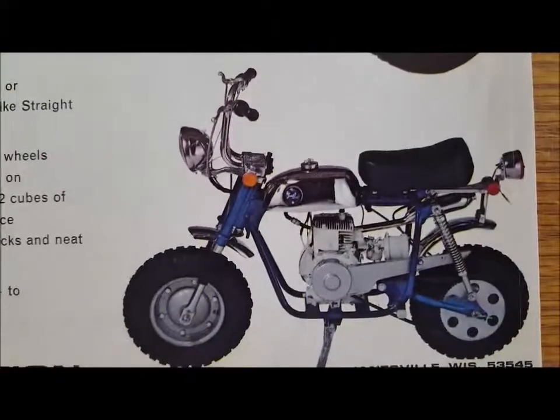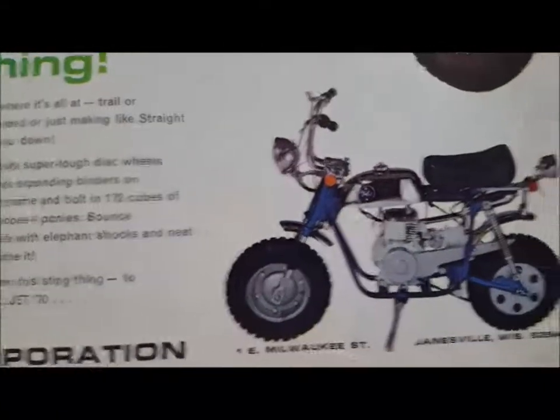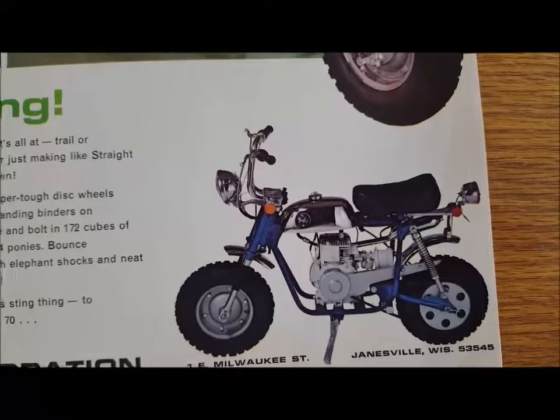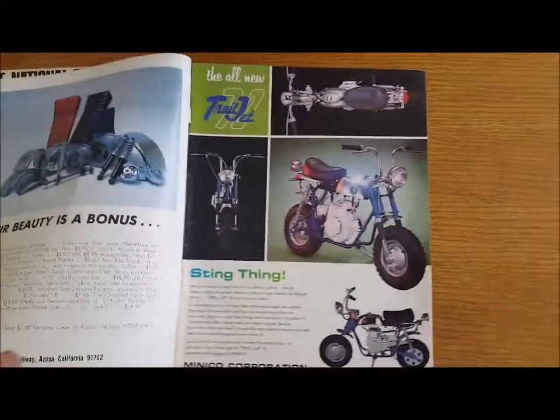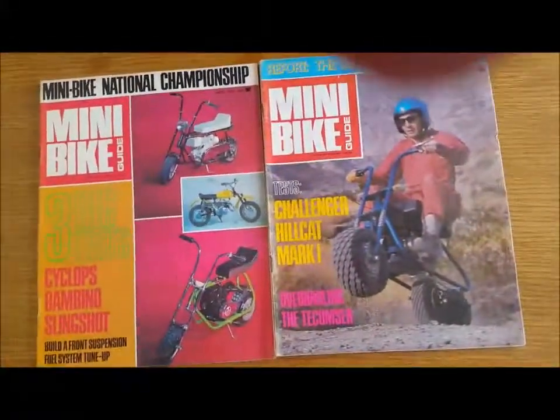We had the Ramjet — that was a Trailjet, it was before ours. It's still a Minico. Ours did not have the headlights and the taillight, but it's the same setup and everything. Beautiful bike — we have one right now. Thanks for watching. Please share with your friends.